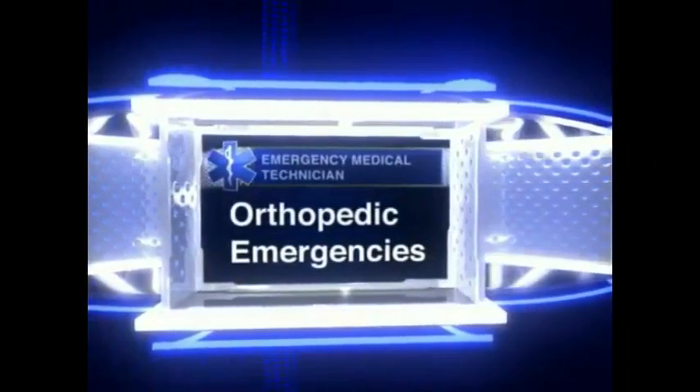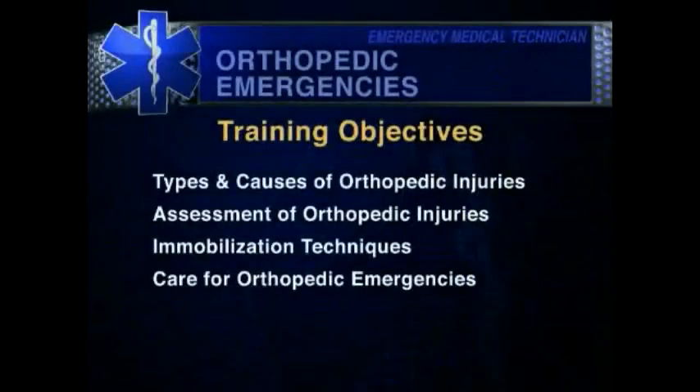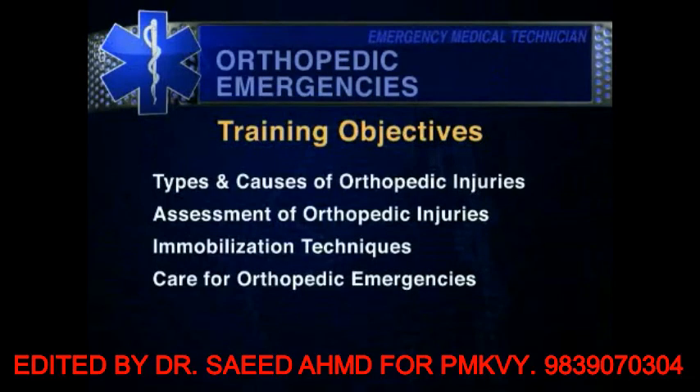Thanks for viewing this program excerpt from Action Training Systems. All the training objectives included in this program are listed on the screen. The following video is a short sample from the program. A complete listing of our training products is available on our website.